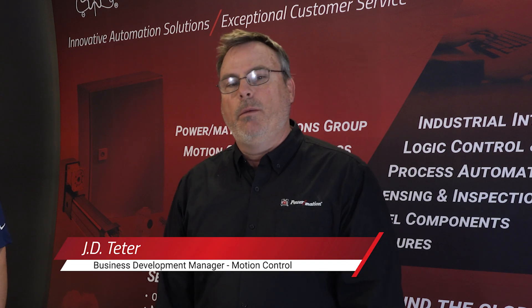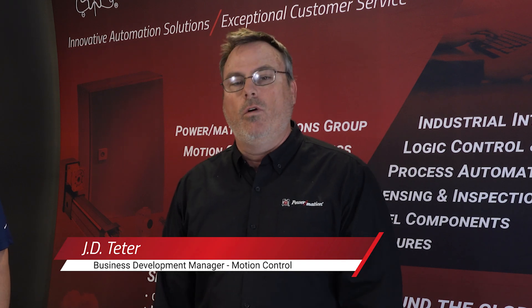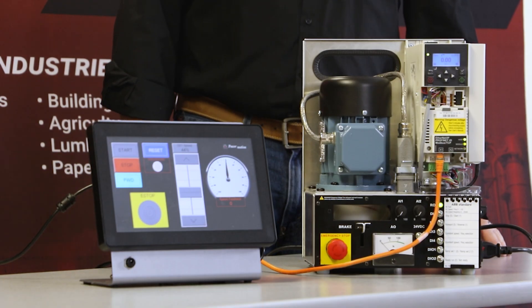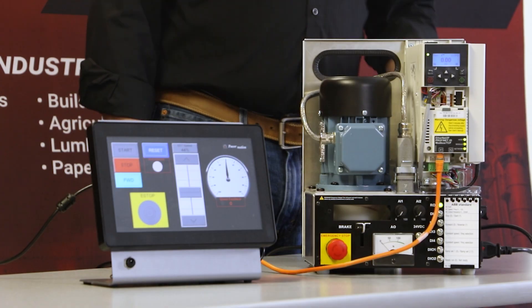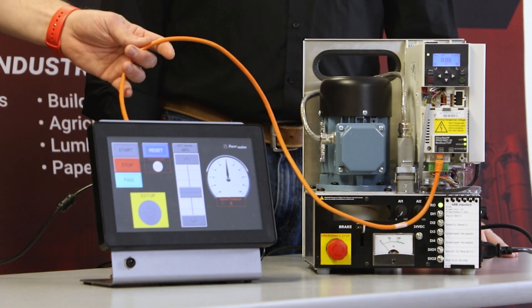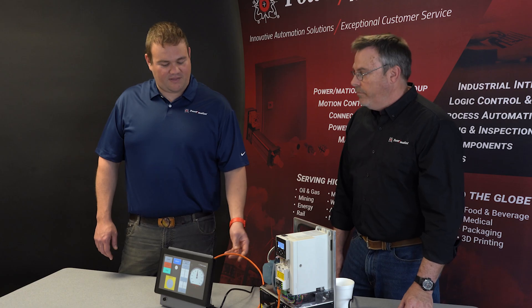Thank you for stopping by PowerMation's YouTube channel. My name is Andrew Jaeger, Business Development Manager for the Controls and Logic products. I'm JD Teeter, PowerMation Business Development Manager for Motion Control and Variable Frequency Drives. Today we'll be demonstrating the Horner OCS controller communicating to the ABB ACS 380 Variable Frequency Drive. This communication is over an Ethernet connection using the Modbus TCP protocol.